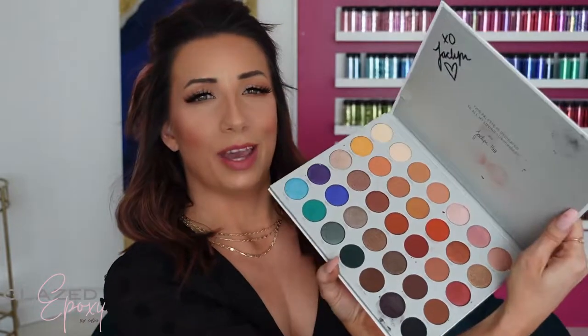I also wanted to show you guys the original ones I did a year ago. So this is the Jaclyn Hill palette — it's hard to see, but this one just has glitter and I did some pearl mica and then left it clear. So I'll show you the inside as well. This one's actually signed by her — I met her and she gave away some signed palettes, which was really cool.